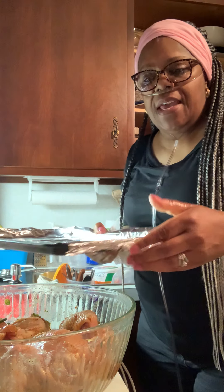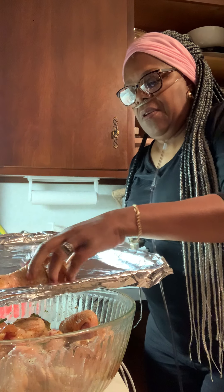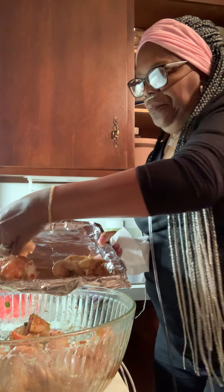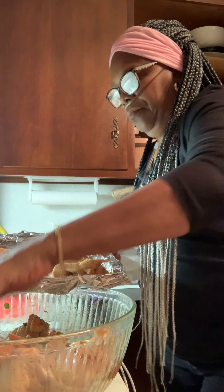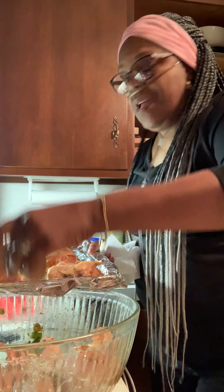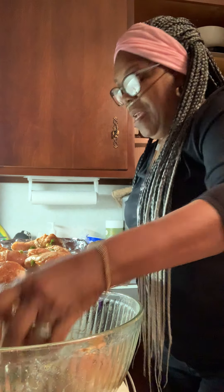We're going to take it and put it on broil — we're going to broil it on high. That way it doesn't dry out but it gets done all the way through.